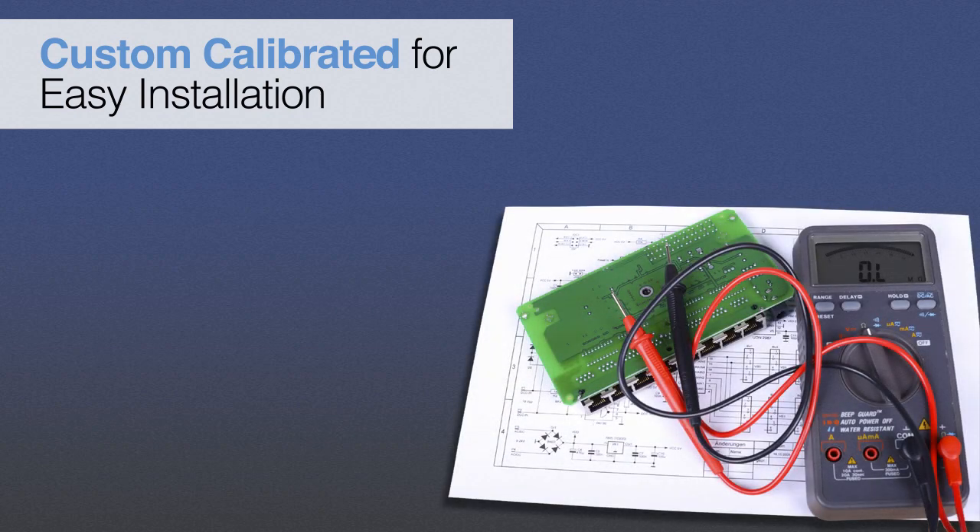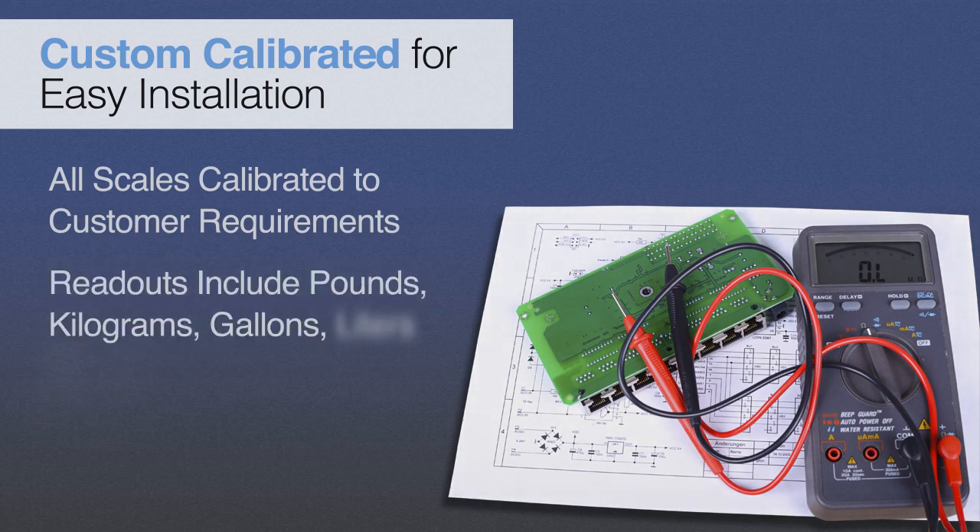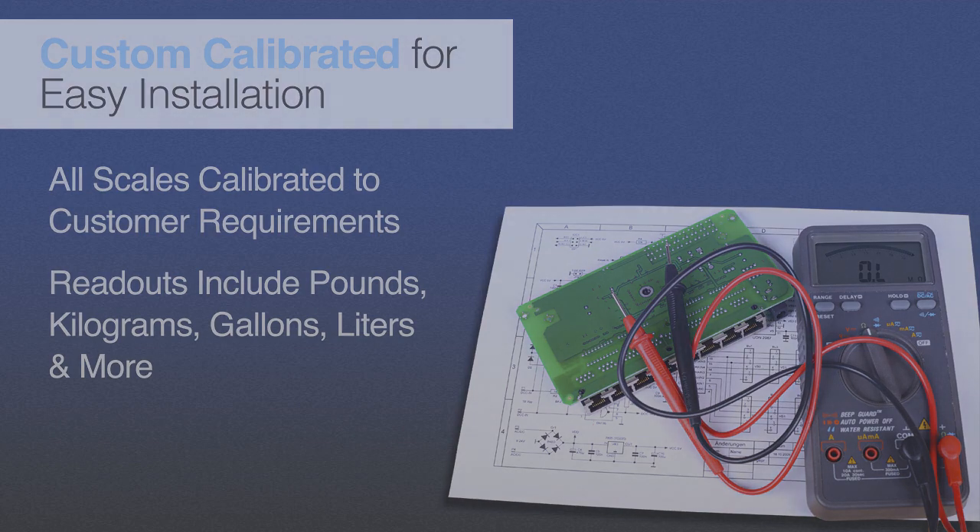Prior to shipment, Scaletron custom calibrates and tests all equipment to customers' exact specifications and application requirements. Scale indicators, depending on the model, can be calibrated in various units of weight or volume, including pounds, kilograms, gallons, and liters.